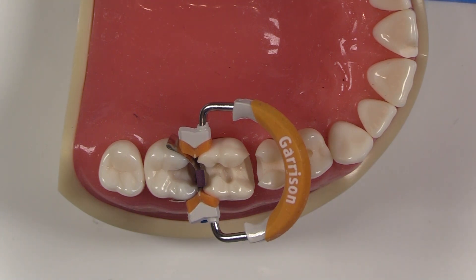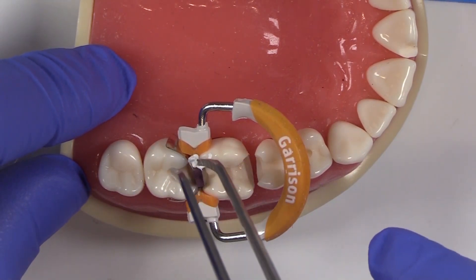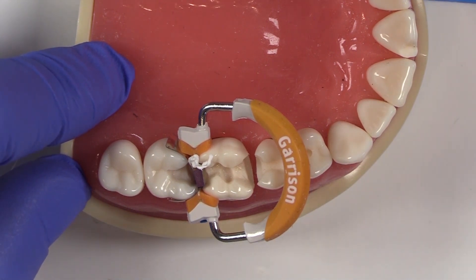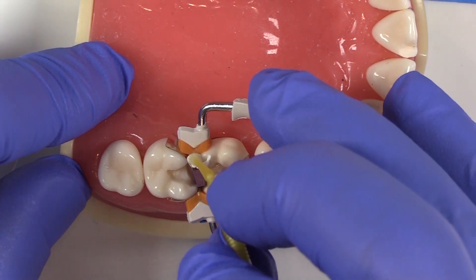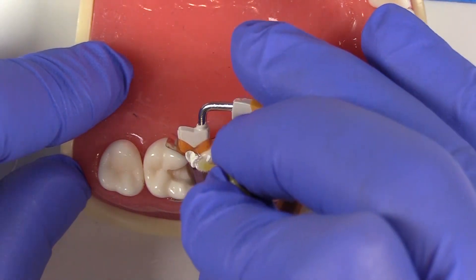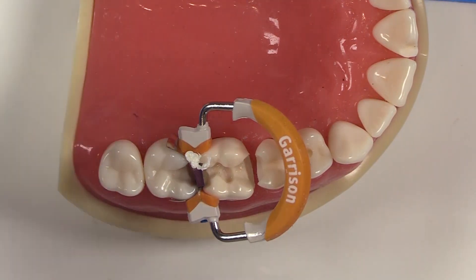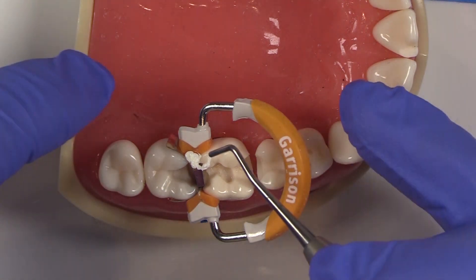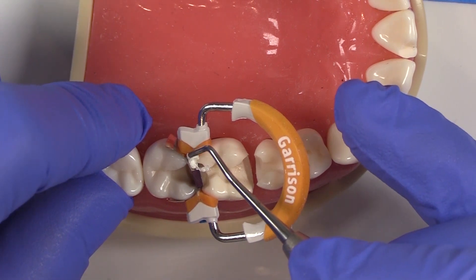So here I have some Teflon tape and I like to place it in there. Teflon tape can be a little sticky — there are a couple of tricks. One of them is to use a micro brush, and one of them is to wet your micro brush, and you can just use that and pack it in. You can also use the rounded end of whatever instrument you're going to use for condensing and get that to go right in place.